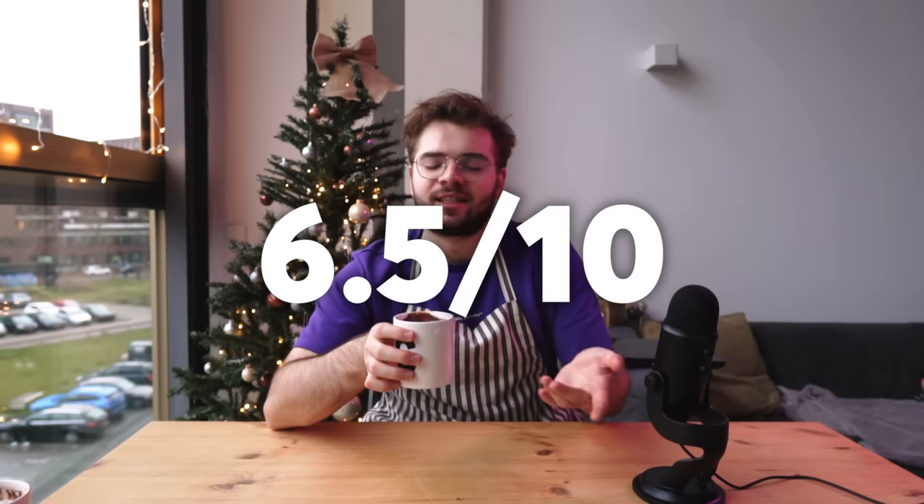Oh wow, the ginger — I respect the hell out of that ginger, Mr. Suck. Maybe I added a bit too much; it's a bit overpowering. And the chocolate taste needs a little bit of oomph — I would have added some salt. I'm sorry, I think this is a 6.5 for me. I just have to be honest.